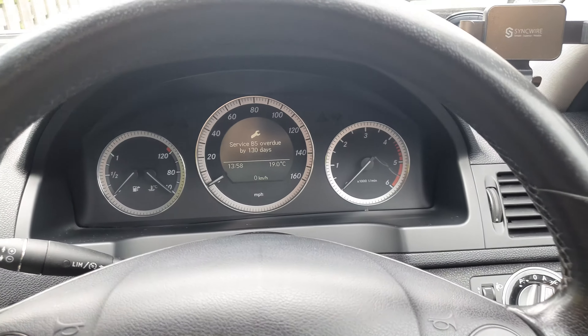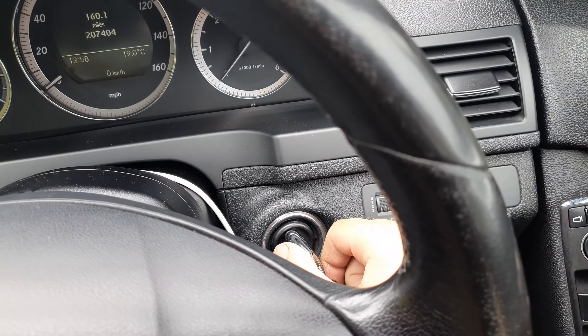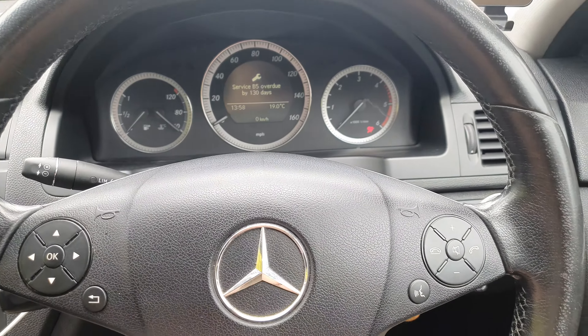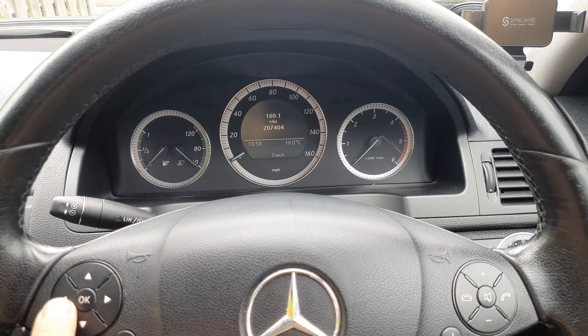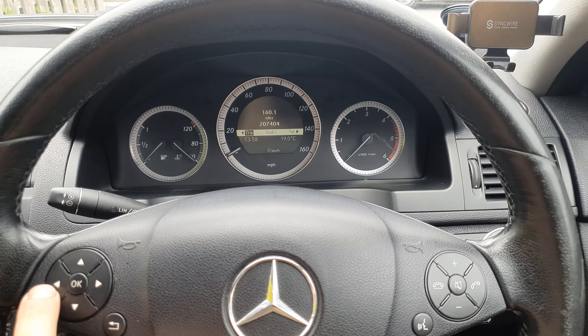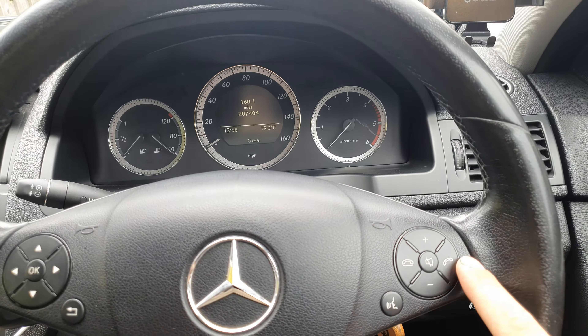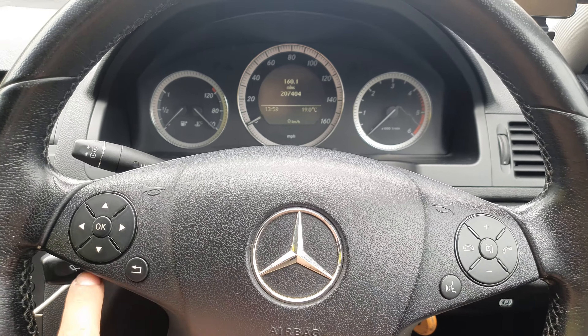This is the 220 CDI but the same would apply if your car uses the similar interface. First of all you gotta put the key into position one — so that's zero into one — and then with the buttons we navigate to the left where it actually goes to trip.